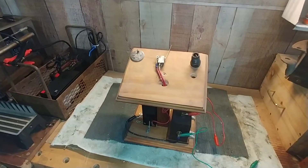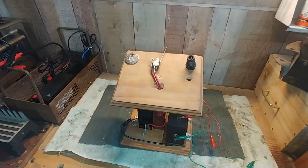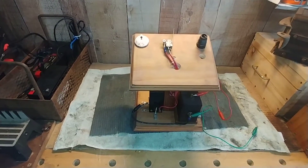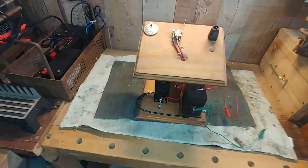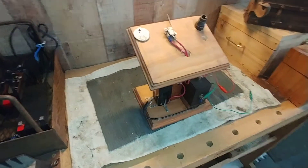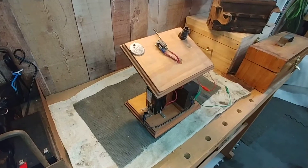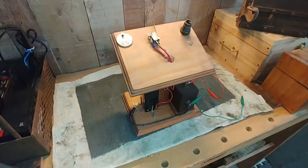Now the first thing I do when I get an engine is to test the spark plug. This little tester is my design. If you look at Shopdog Sam's channel, he has a really good design also, and you can make your own. But let me show you how I set this up.